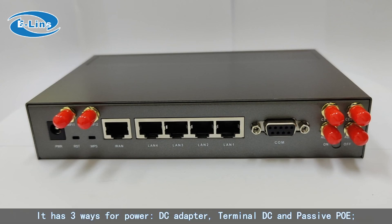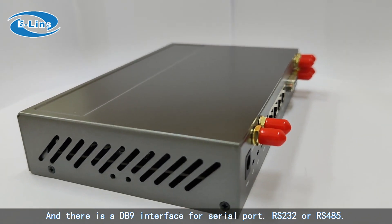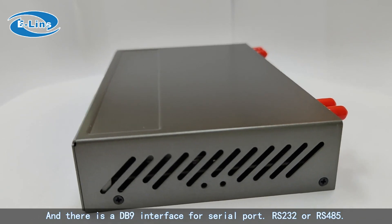It has three ways for power: DC adapter, terminal DC, and passive PoE. There is also a DB9 interface for the serial port, supporting RS232 or RS485.